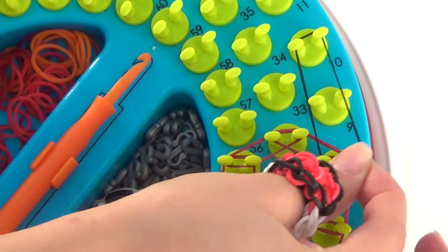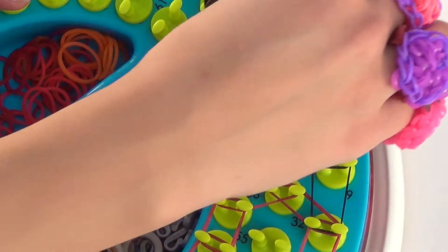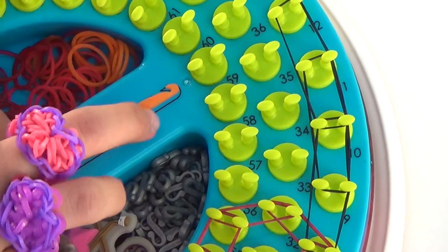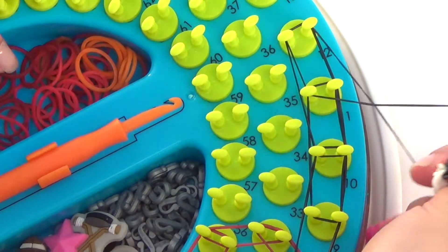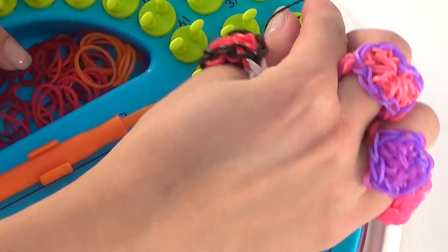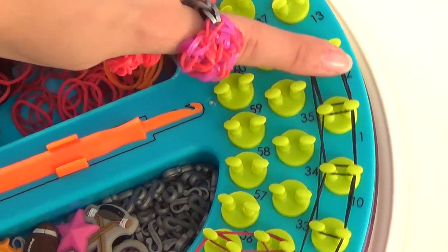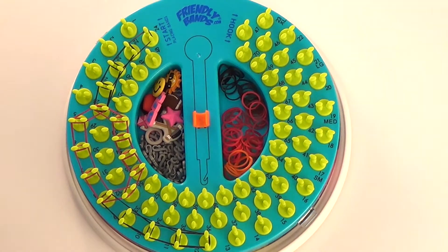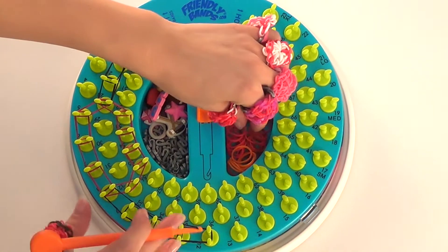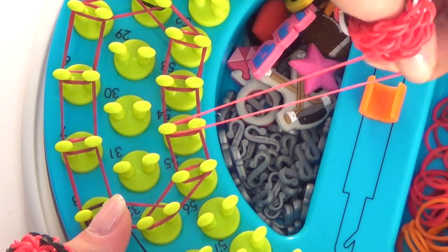So we're going from 8 to 10, 9 to 11, 10 to 12, and then a double loop on 11 and 12. We're going to move over to the other side. So we're doing two steps at once here — we're locking in place and setting.